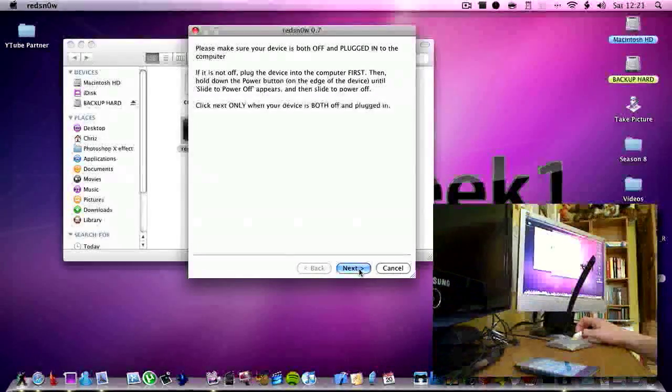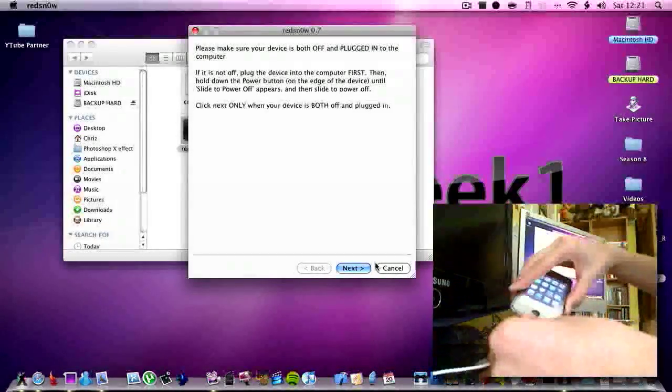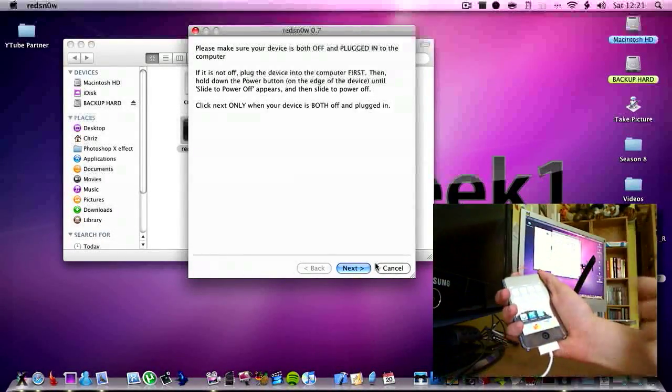It says 'please make sure device is both off and plugged in.' So it says if it is not off, plug the device into the computer first. Here is my cable, here is my iPod. Plug it in, then turn it off.